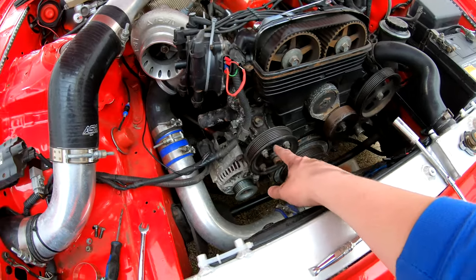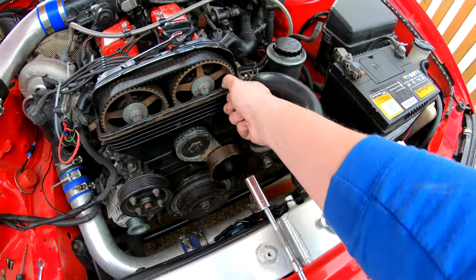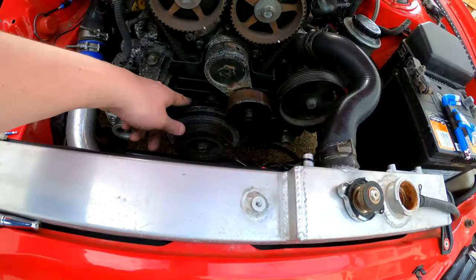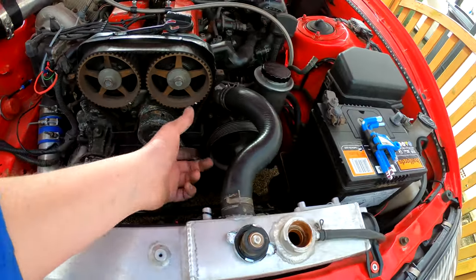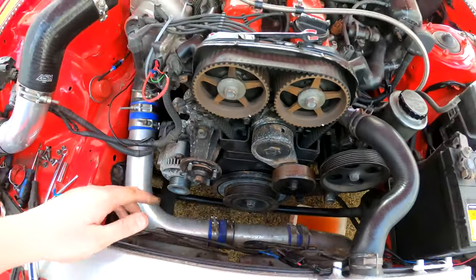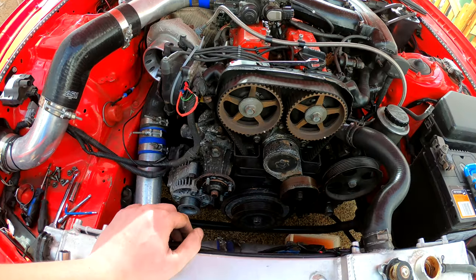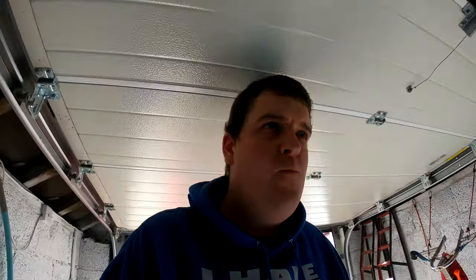I need to get this plastic cover off to give me a bit more room. I'm going to undo the three Allen key bolts and get that out of the way. I've gone ahead and undone those bolts, taken the water pump pulley off, and removed that plastic cover. Now I definitely have to get the bottom pulley off — any Supra owner will know that is the hardest thing you'd ever have to do because that nut is freaking tight. I'm going to attempt locking it against the floor and using the starter motor to crank it.